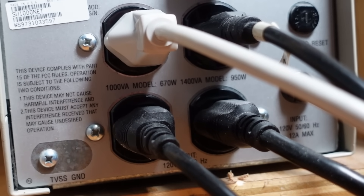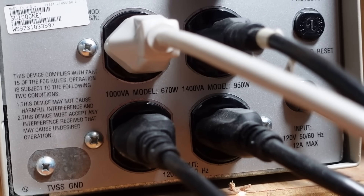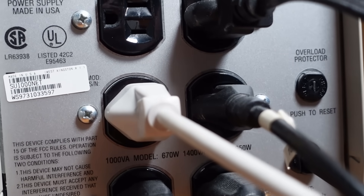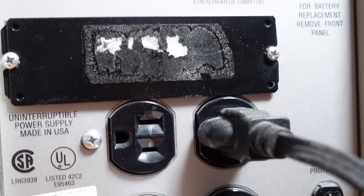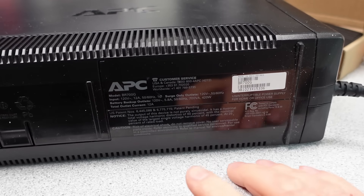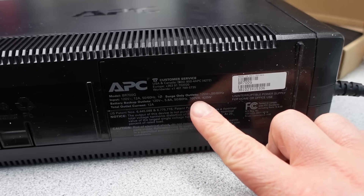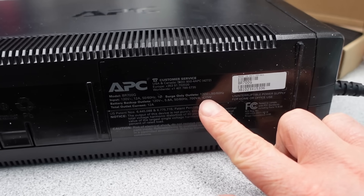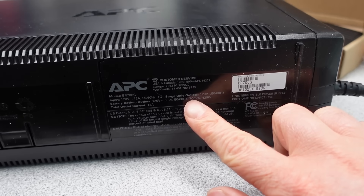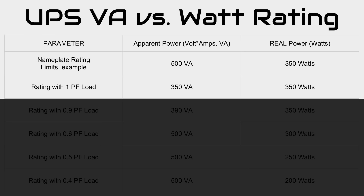One thing you'll note on actual UPS units is the rating is often in VA — volts times amps — and this is done for a reason. Your devices probably don't have unity power factor, and therefore it takes extra current to power them. A UPS has to be able to supply the apparent power to keep these devices operating. The real power equals the apparent power when the power factor equals one. So if your UPS is rated 500 VA, it should be able to do 500 watts — but it can't. The real power consumed is the battery plus efficiency losses.